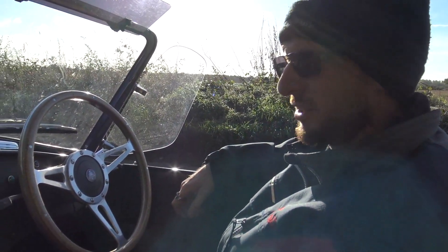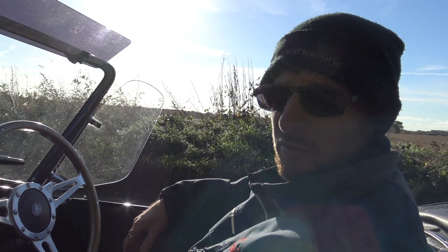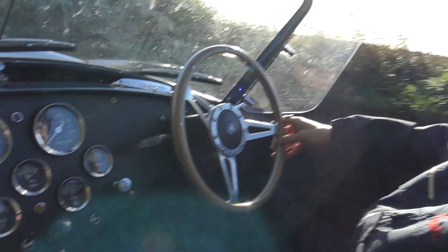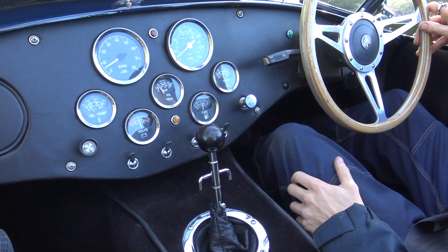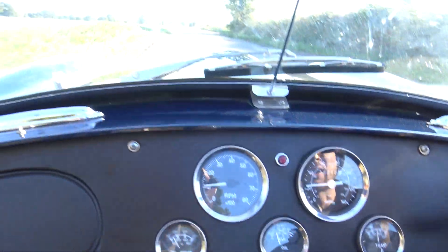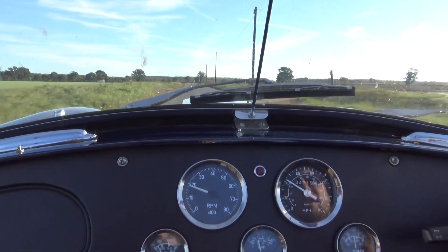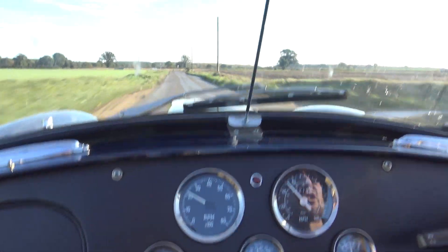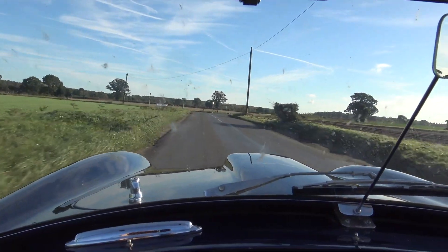Time to do the first-to-fifth test. This is a 3.5 carburetted engine with a Piper 270 camshaft — not as much torque as a 4.6, but we'll try first through to fifth. Using the accelerator in first gear then going straight to fifth. Starting at 10 mph on the speedo in fifth, pulling through 15, 20, over 30 miles an hour speed limit, 35, 40, 45, 50 — then braking to the end of the road.